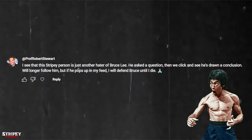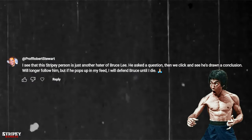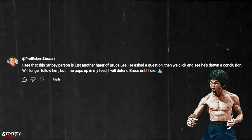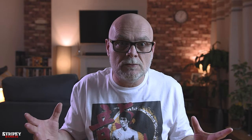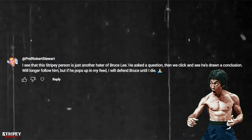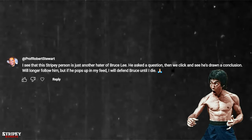First comment: 'I see that this Stripey person is just another hater of Bruce Lee — I'll give up. He asks a question, then we click and see he's drawn a conclusion. I know who done the flips in Enter the Dragon — it was Yuen Wah. Read a little more. I will no longer follow him. You're gonna be missed, but if he pops up on my feed I will defend Bruce until I die. Bravo. Bruce Lee hater — what a joke.'